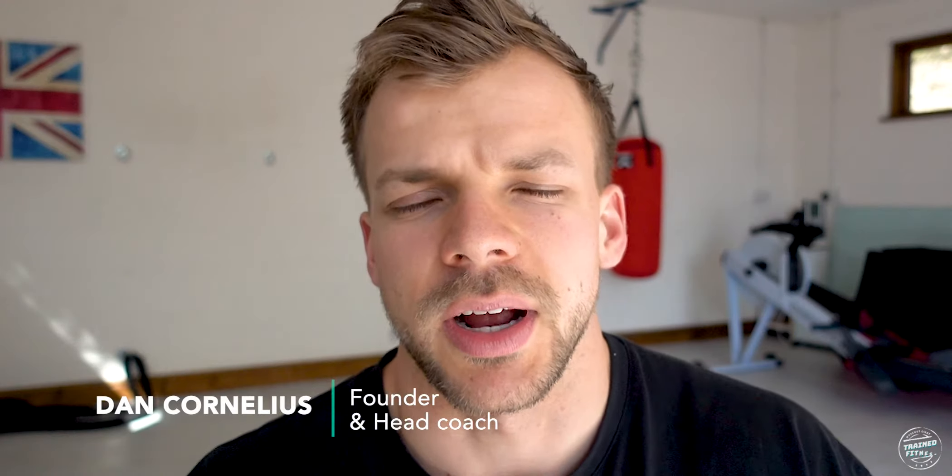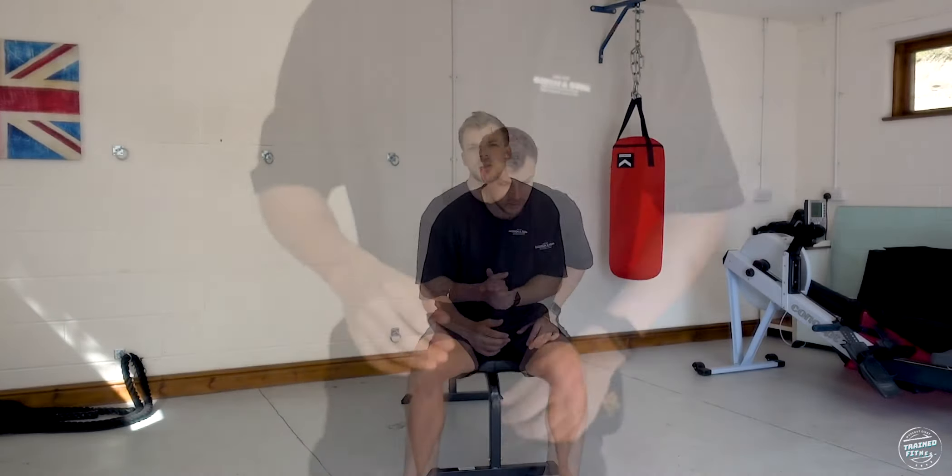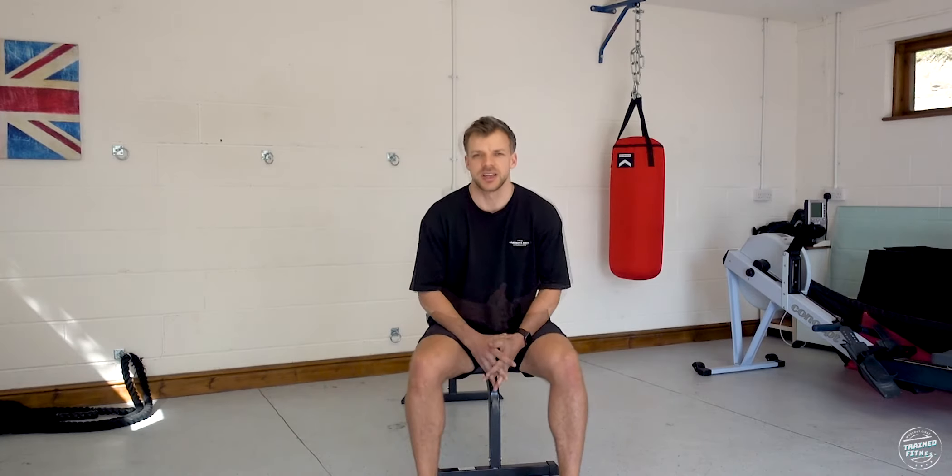Today I'm going to talk about hinge-specific exercises and demonstrate a deadlift — how I introduce it to my clients and how you can learn it too. A deadlift is a hinge-specific movement, which means it's going to incorporate most of the muscles down your posterior chain. It's world-renowned as one of the most effective strength exercises to work every muscle in the body.